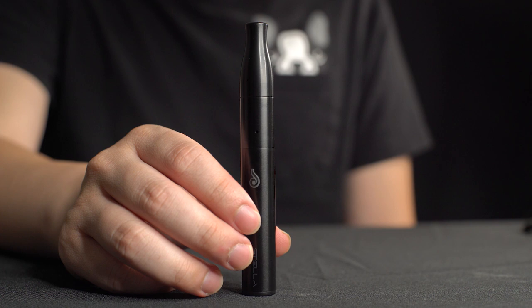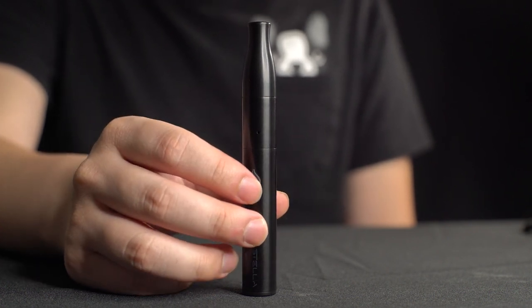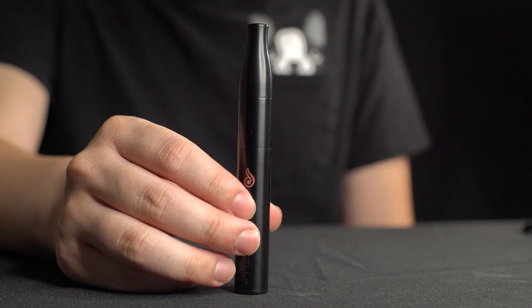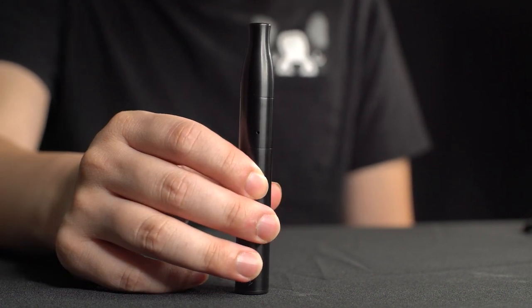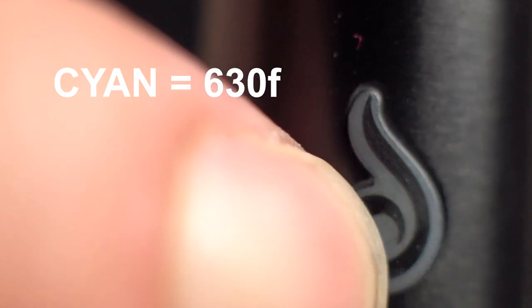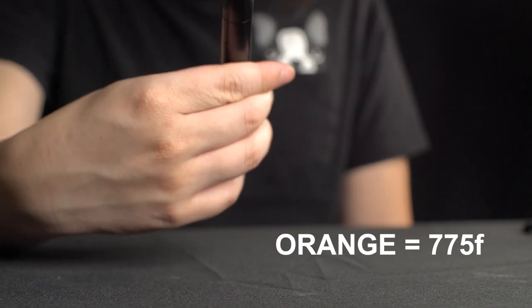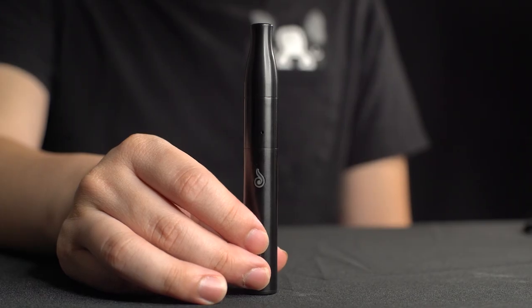Now that it's on, you can press the power button three times to cycle through the temperature. Go ahead and select the temperature you'd like. When you cycle through, you also get haptic feedback. Green is 550°F, cyan is 630°F, orange is 775°F, and purple is preheat at 460°F. I'm going to keep it on green.